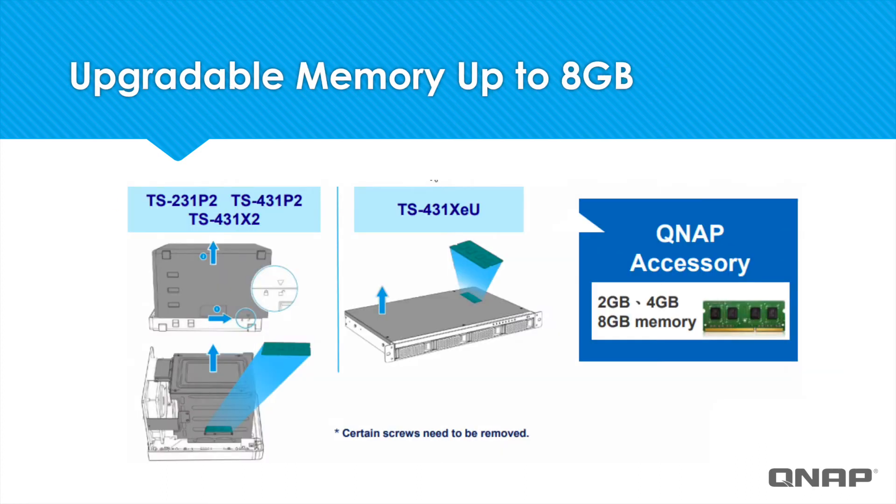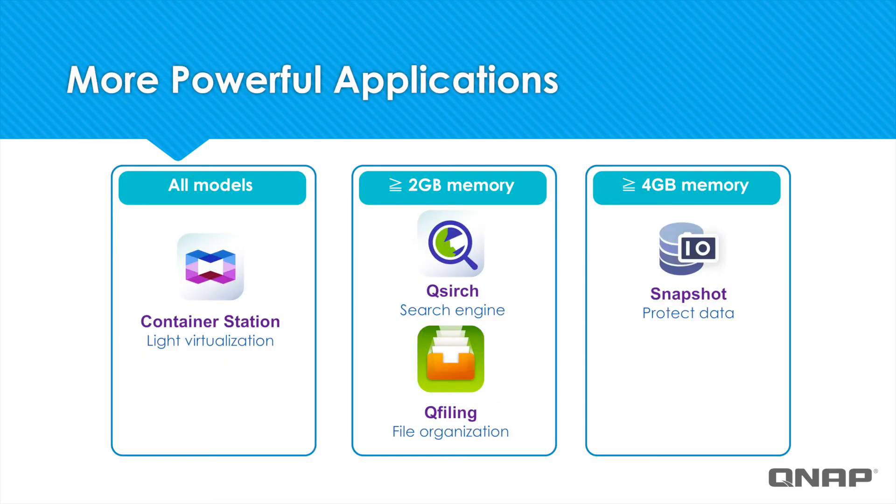Upgrading your RAM can improve the performance of your snapshots. In these models, you can upgrade the memory yourself up to 2, 4, or even 8GB. In the display, you can see where in the NAS the memory modules would be installed. Having a little extra memory can also enable you to run certain applications that QNAP features more smoothly, such as Container Station, QSearch, QFiling, and Snapshot. Some of these features even have a minimum amount of memory required to run them.